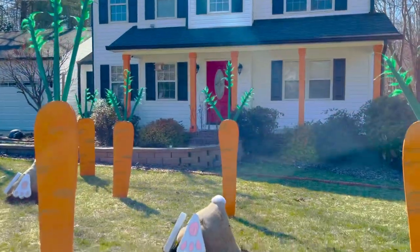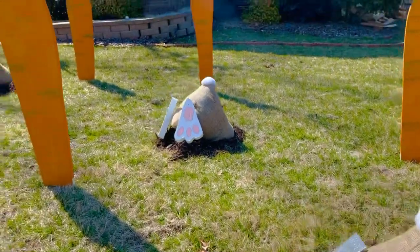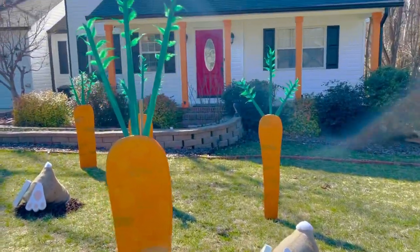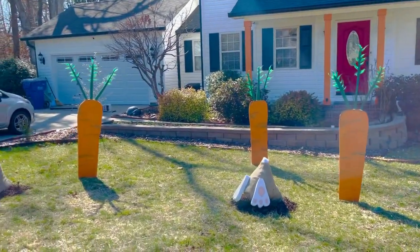Hey everyone, I'm super excited about today's project because we're making giant Easter decorations. Each carrot is about 6 feet tall and each burrowing rabbit is about a foot and a half tall. So let me show you how I made these awesome decorations.